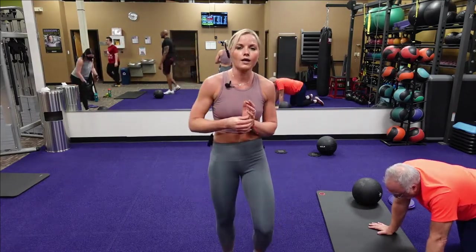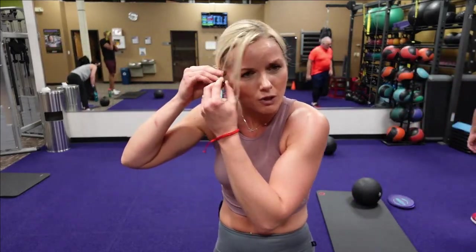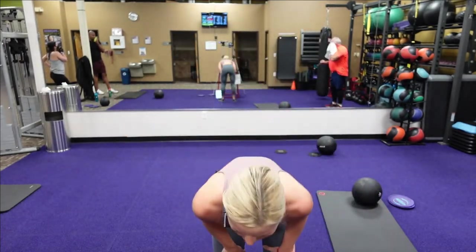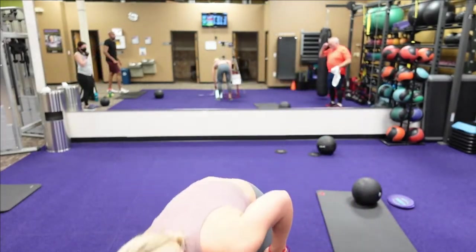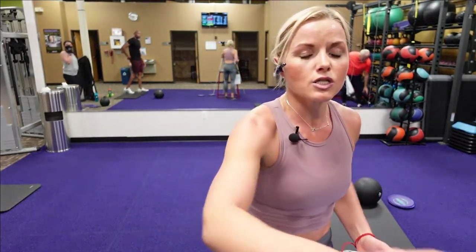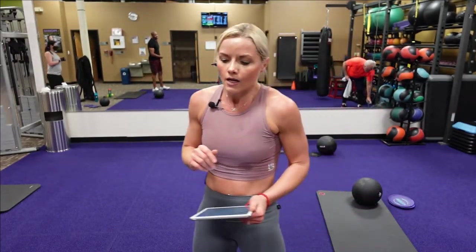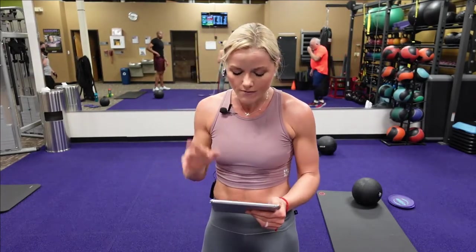Guys, you finished round one! We're going to that squat with that single butt kick. Squat with that single butt kick — here we go, we're going to do it again. This is it — we've got three more rounds.